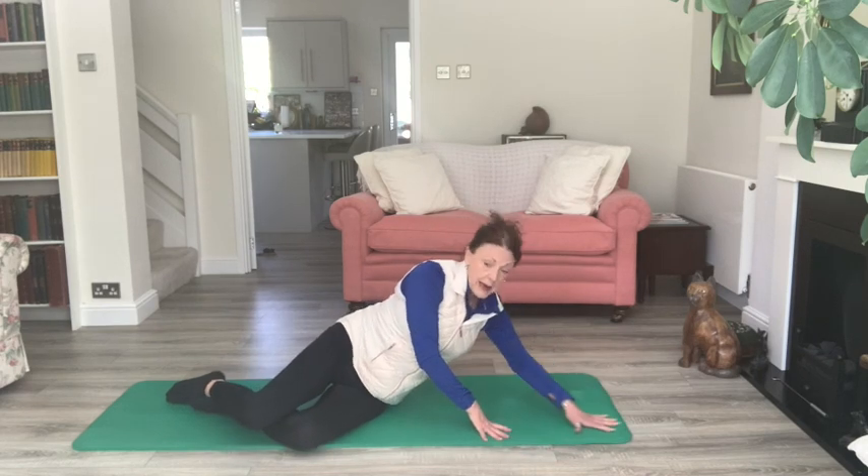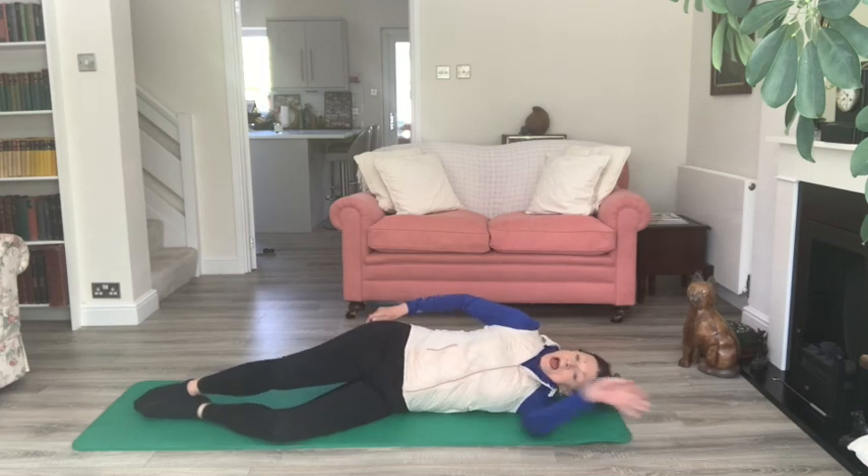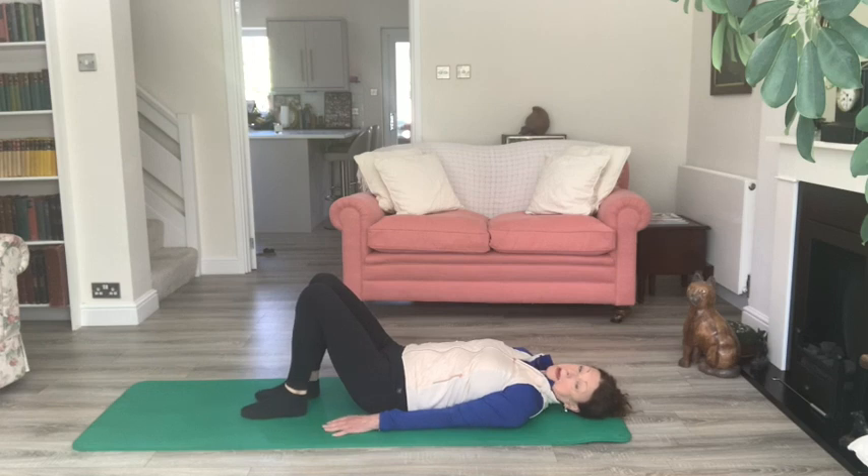Just relax that down, let the head rest, and roll over onto your back, taking a moment to set up.